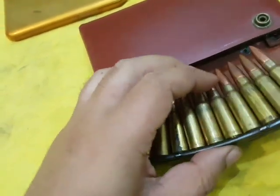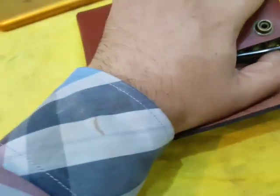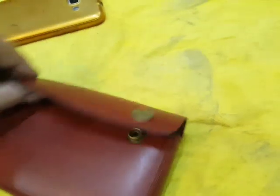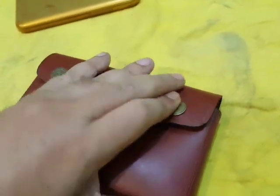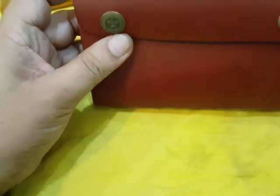Usually two or three clips, carried on their belt. These are the buttons to secure it. So this is the thing.